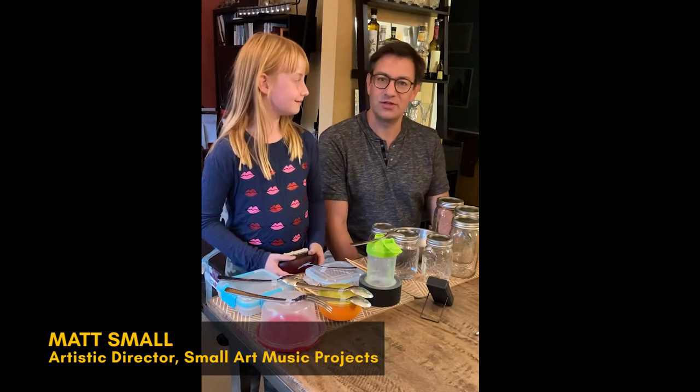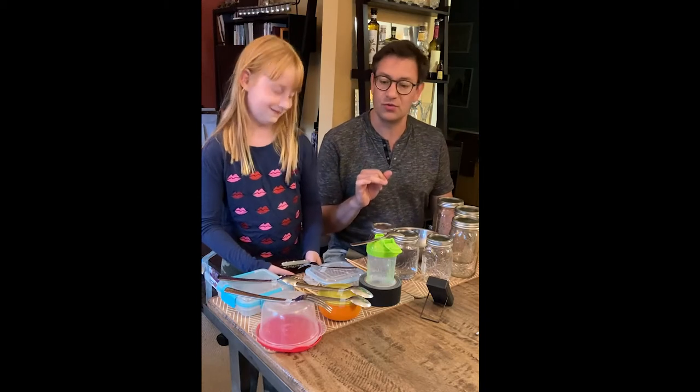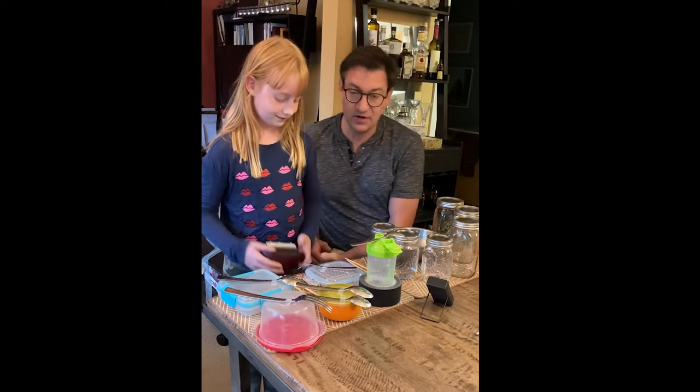Hi there, my name is Matt Small. I'm the artistic director and founder of Small Art Music Projects in San Francisco, and I'm here with my daughter Rosie. Small Art Music Projects hosts instrumental music workshops for kids and their families, featuring instruments from all over the world, from all cultures. What we're doing with this video series is showing you home simulations of some of those instruments we feature in our workshops.